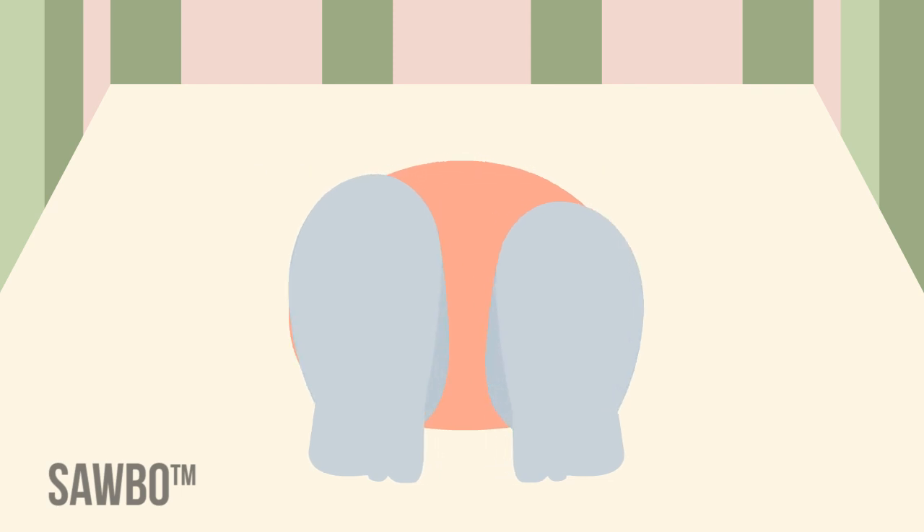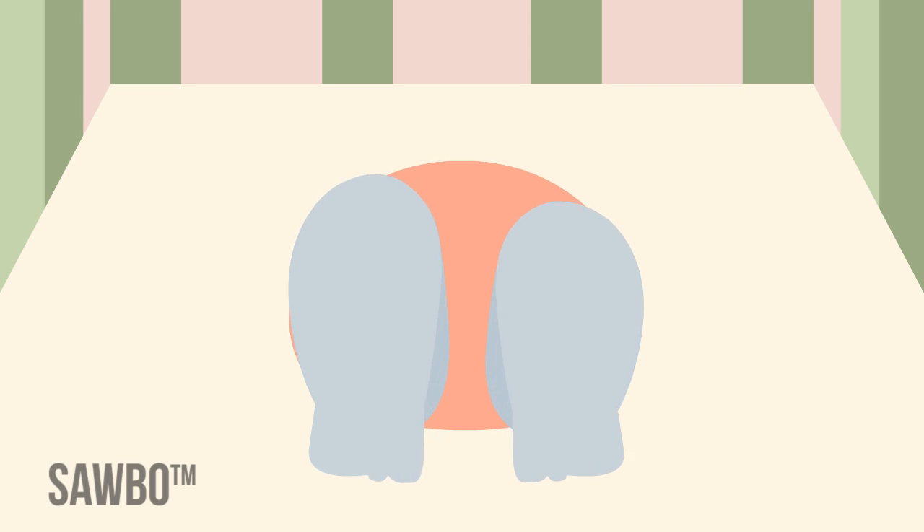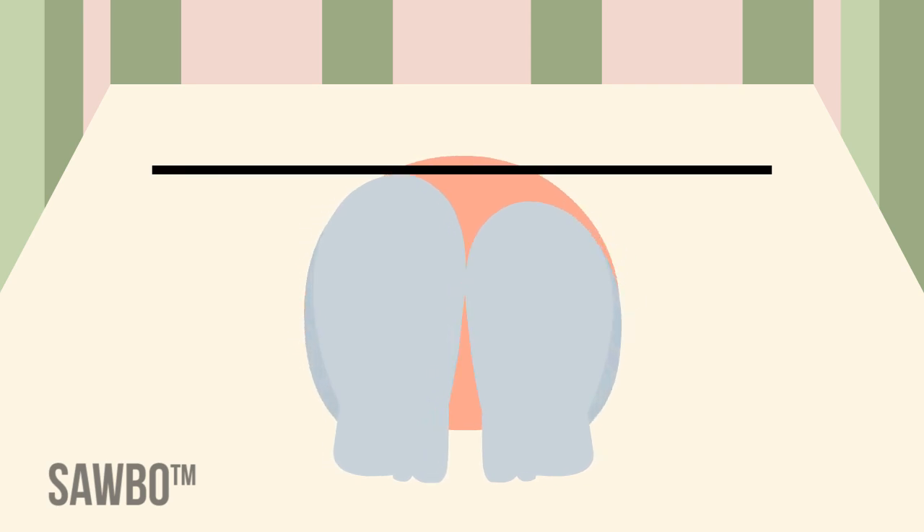Lay the child on his or her back. Hold the legs together and flex the hips and knees. In the unilateral dislocation, the knees will be at slightly different levels. This is the Galeazzi test.